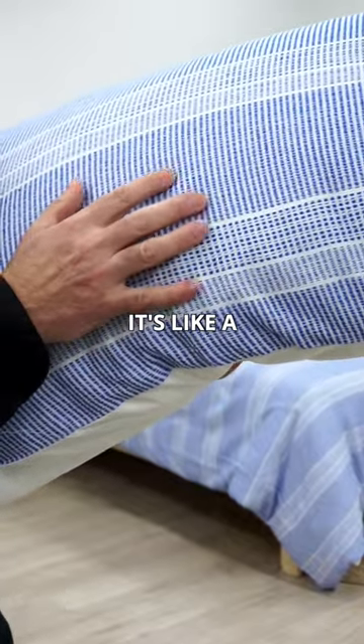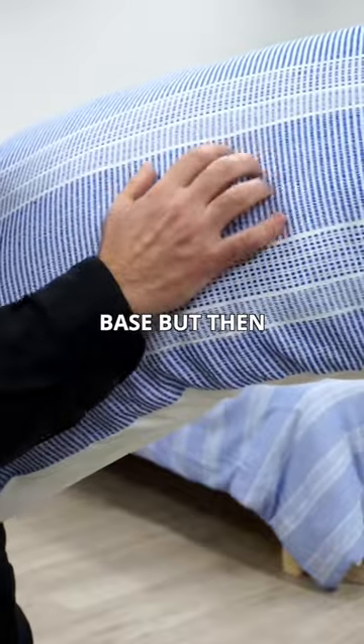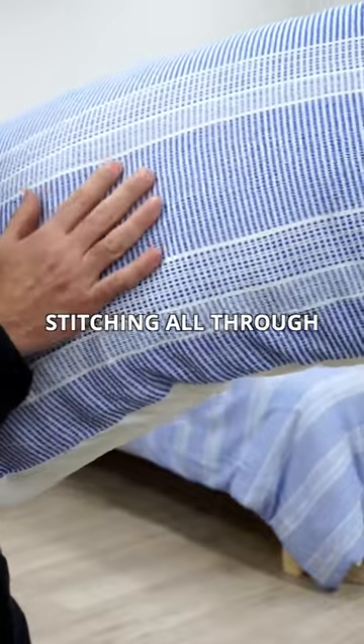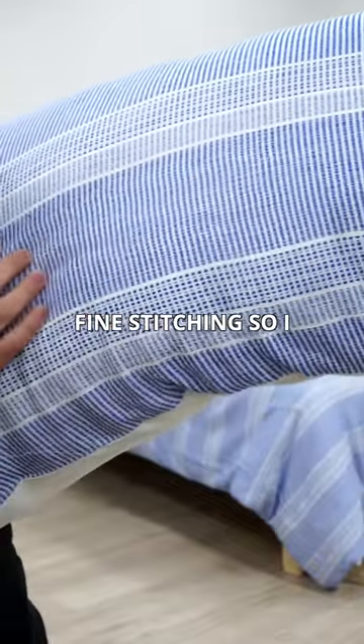If you can really see it, it's like a jacquard. It's a white fabric base, but then there's blue stitching all through it in just all these stripes, but it's very delicate and fine stitching.